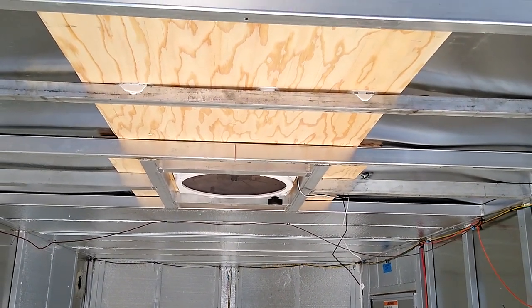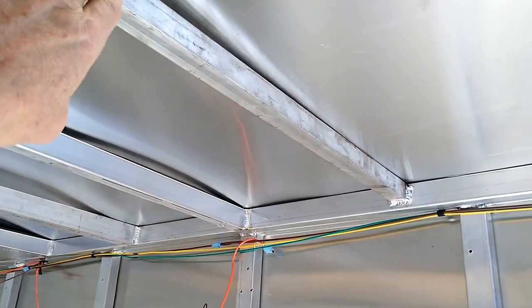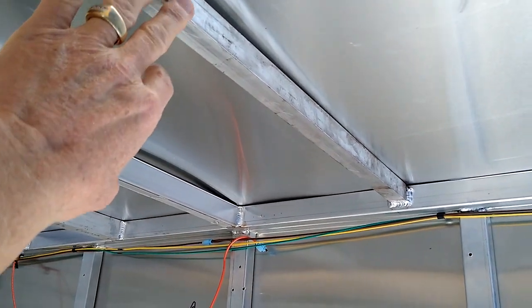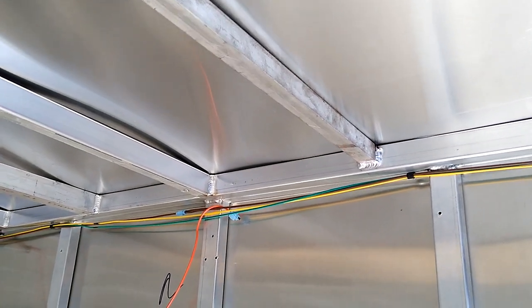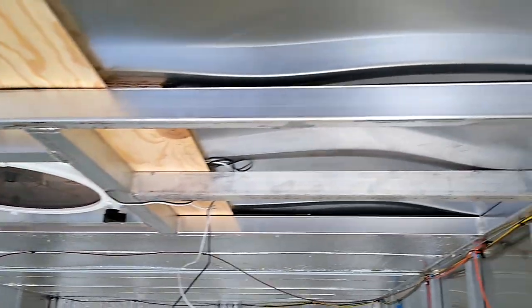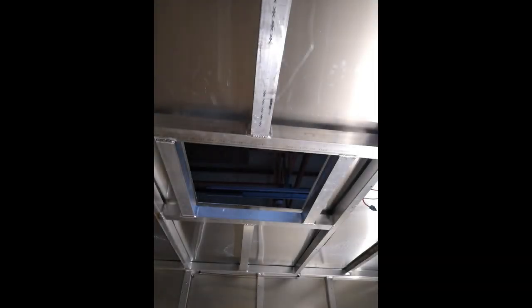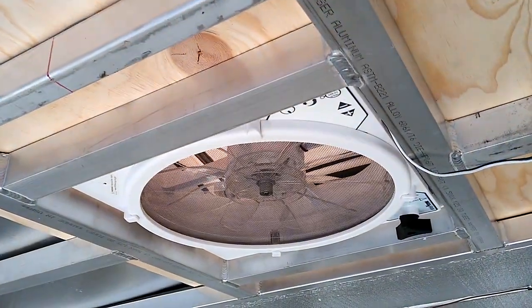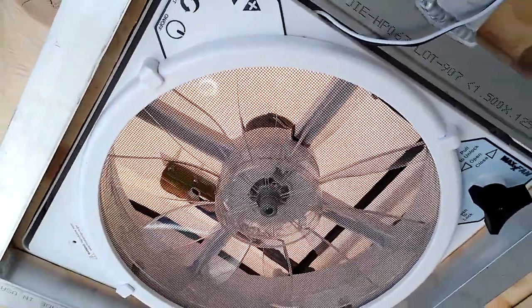And then I also welded in — or had a company weld in for me — some additional support bars. This one here, and there's several on up the way, about five of those. And then I had them also weld in these aluminum structures here to support the max fan. So we've got a max fan sitting up here overhead.